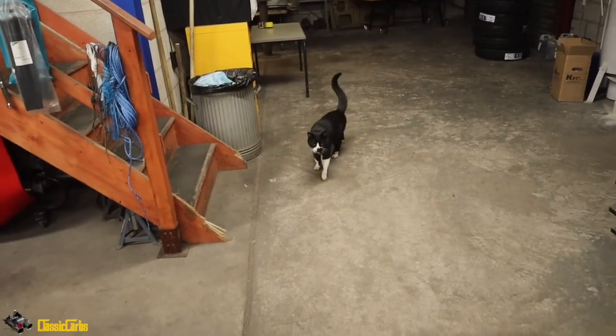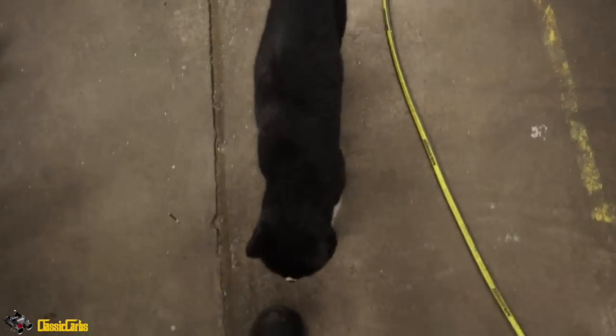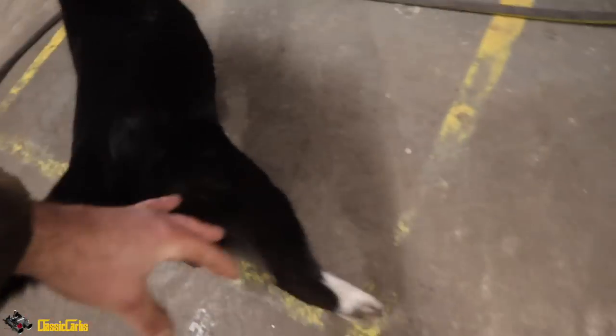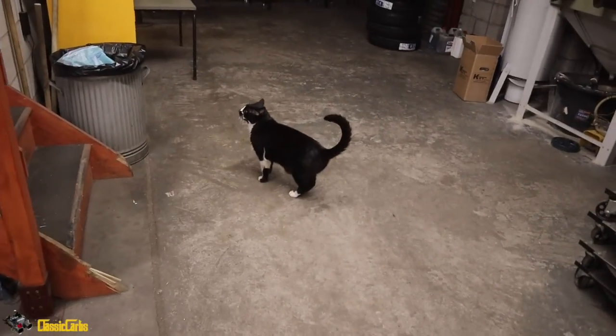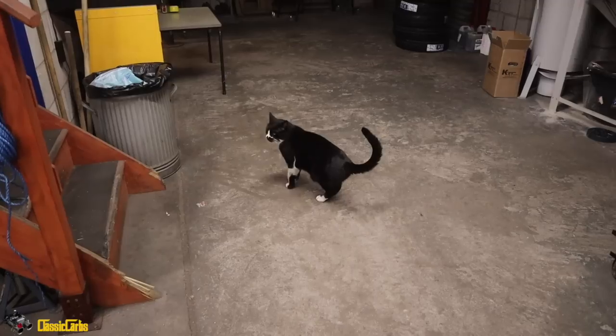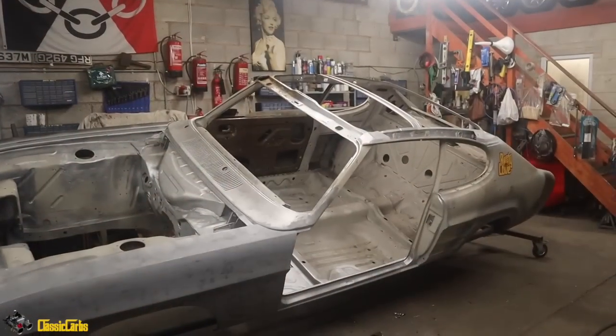We've got a visitor again. Hello dude. I've got some prawns in the freezer - do you reckon you want some prawn? Frozen prawn - I'll see if I can thaw it out. Do you fancy a prawn? Yeah, okay.